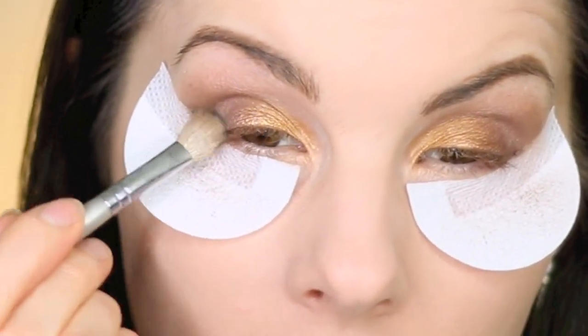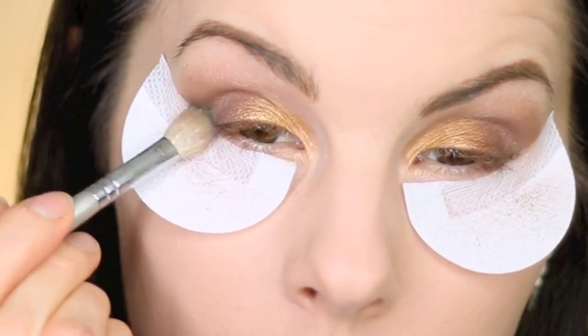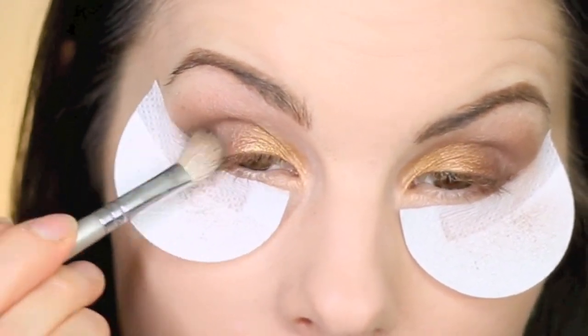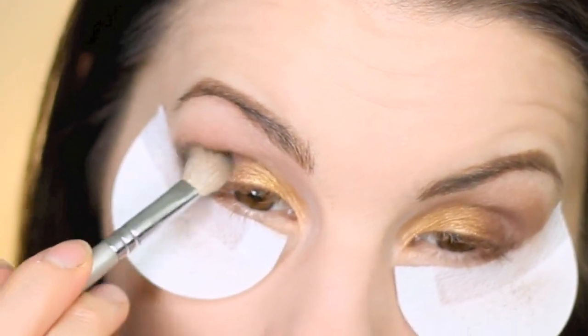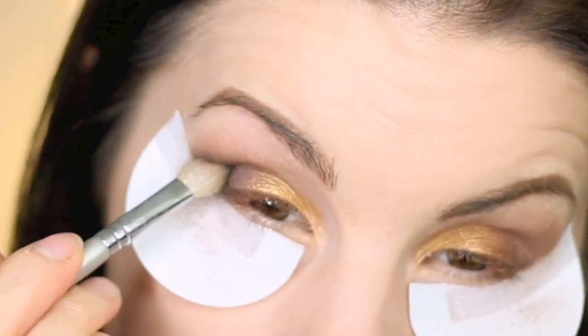I'm also going in with the Wet n Wild trio in Silent Treatment and using the middle dark brown on the Sigma E25 blending brush to deepen out the outer V and work it up into the crease, making it really dark on the outer corner.